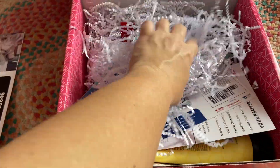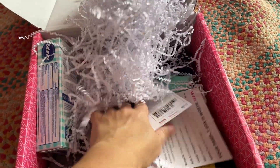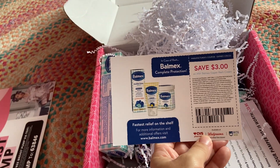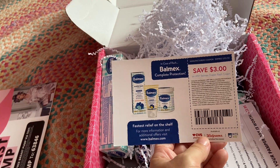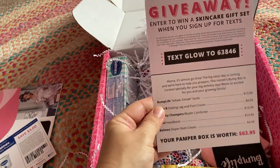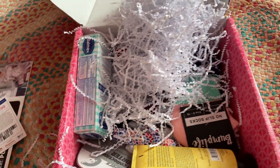First off, there is this card as always — a lot of little worms, everybody loves. There's a coupon for Balmax, which is one of the items that is in the box this month. And then of course the itemized list of items in the box.